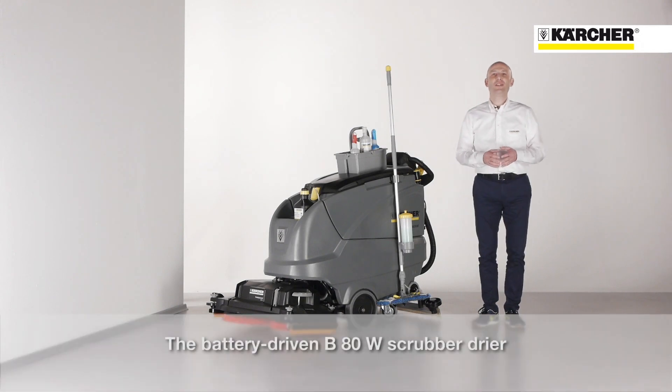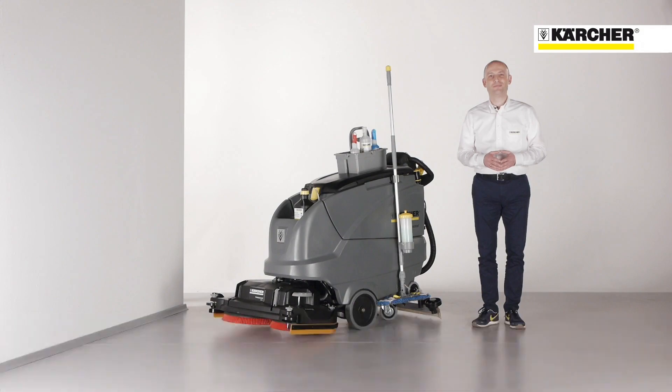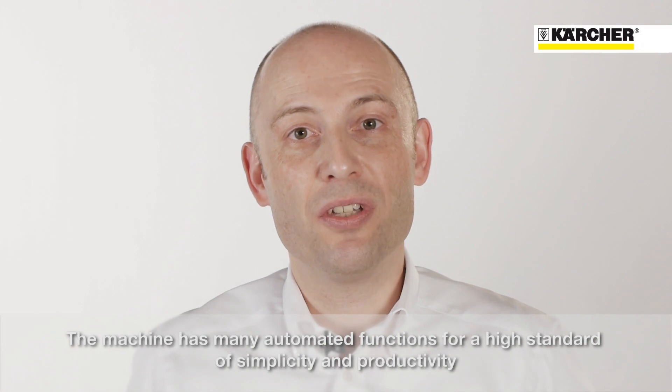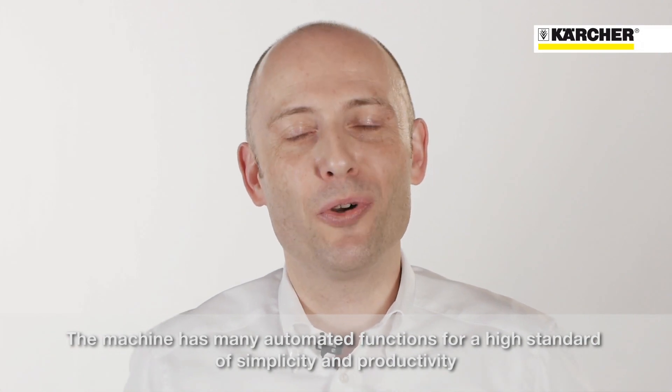Welcome to our presentation of the new battery-driven BATW Scrubber Dryer. The main aim of this machine is to optimize many functions to get a high standard of simplicity and productivity.